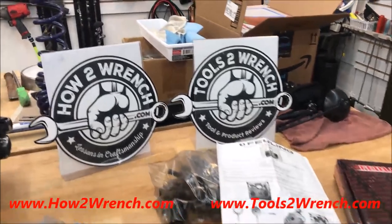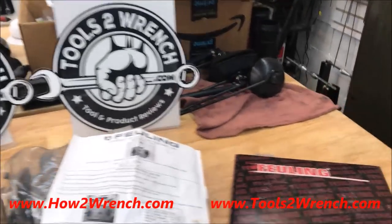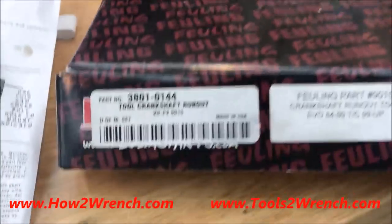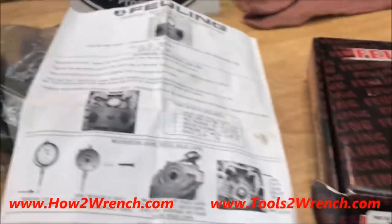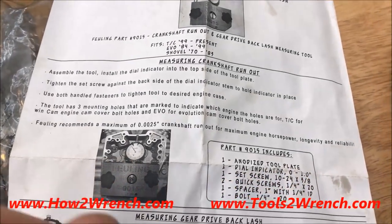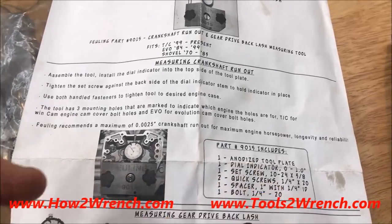Hey friends, it's Shane from HowToWrench.com and ToolsWrench.com. Today I'm going to show you real quick a tool here, the Fueling Crankshaft Runout Tool Inspector. This makes really fast and easy inspection to see how accurate your crankshaft is for being true.